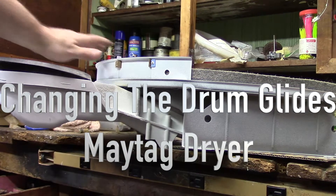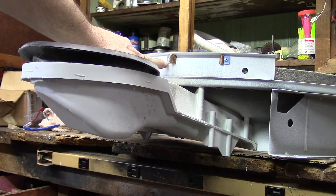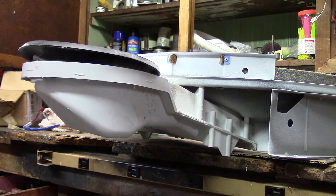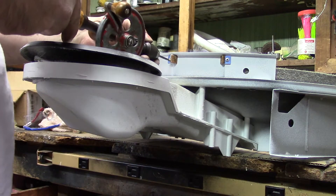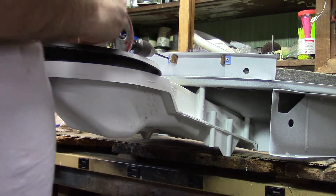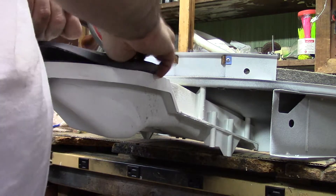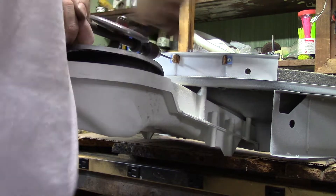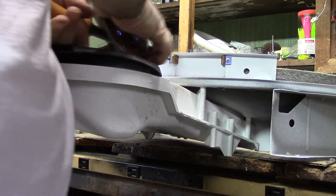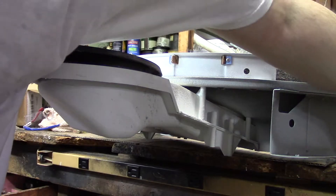Looks like we got a good shot there. There is a rivet here on the other side, no rivet here. Those need drilled out. I'm just going to use this little guy. I'm going to show you — these are the glides that the drum rotates on when this other half goes in. That rivet came up.